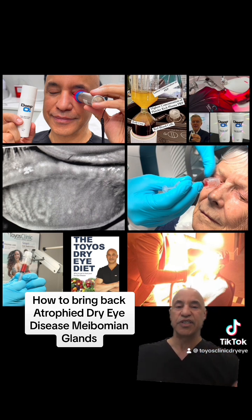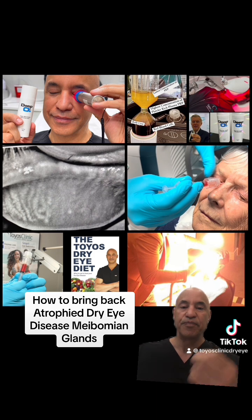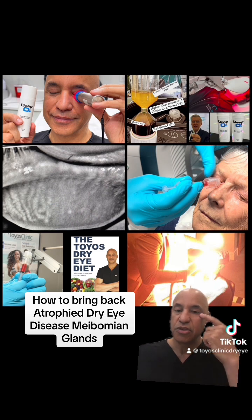Now, say we have stubborn glands where just doing IPL with expression and doing low-level light treatment isn't bringing the glands back. Then I use platelet rich plasma. We can use platelet rich plasma drops — usually I'll use the drops to rejuvenate the cornea and bring back nerves — but we can also use platelet rich plasma to bring back the meibomian glands. In PRP, not only do we have nerve growth factor, but we have insulin-like growth factor, which is great for bringing cells back. So what we do is inject PRP into the meibomian glands.